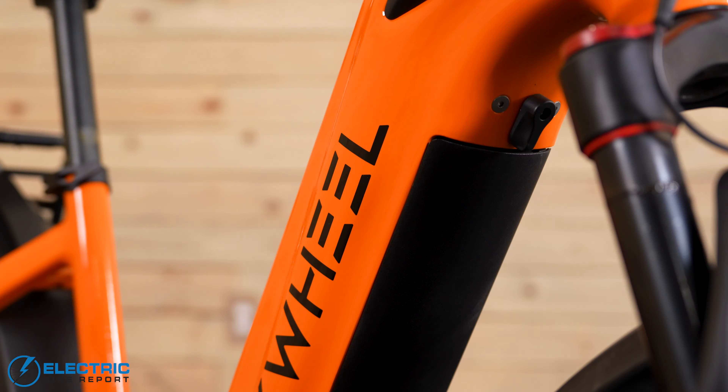The Chao Yang tires have a puncture-resistant hippo skin design. That really held up well for all of us when we did our tests on the road and off the road.